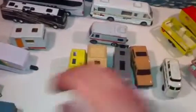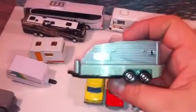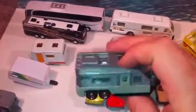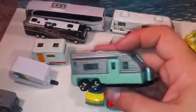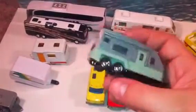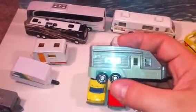Moving on, this is a newer Matchbox trailer that came in a play set as well. It's not one of my favorite looking campers — it's not very realistic — but I picked it up just because it is actually so big. You can tell it's Matchbox by those hubbed wheels.